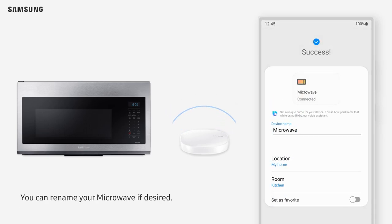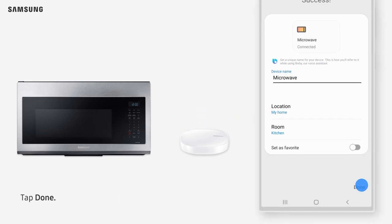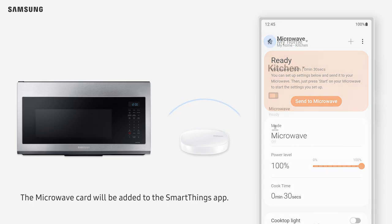You can rename your microwave if desired. Tap Done. Next, you will see the microwave screen, and the microwave card will be added to the SmartThings app.